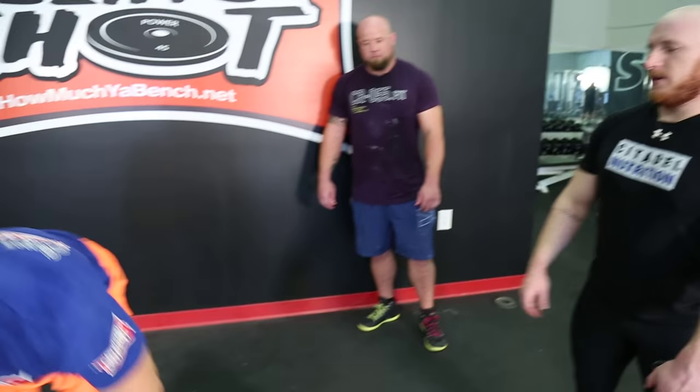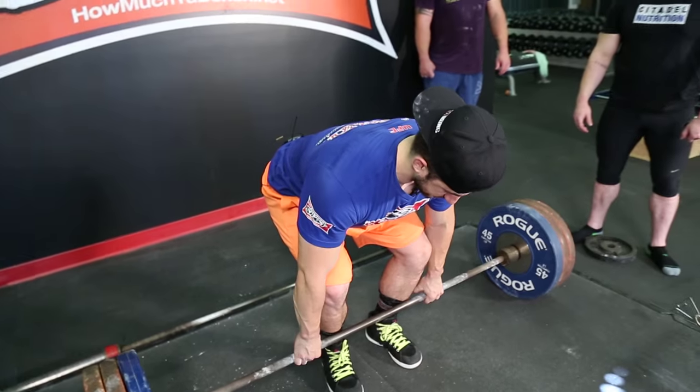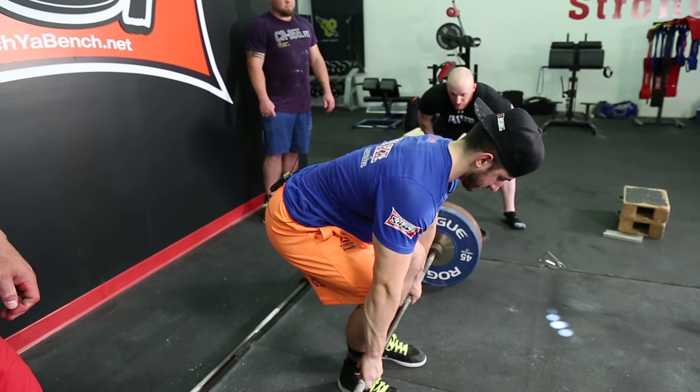Go down, grab the bar. Having seen Mike pull before, Mike's good for both stances. His back angle is pretty similar between both stances. If we can take a look from the side, that's somewhere around 30 degrees.